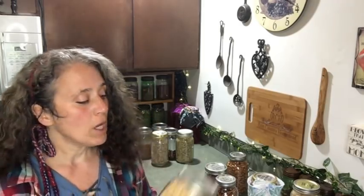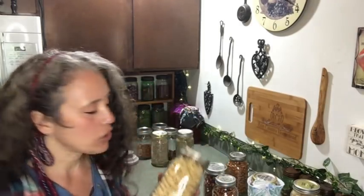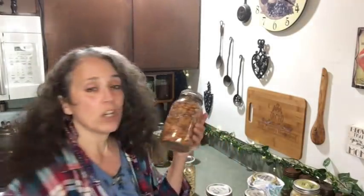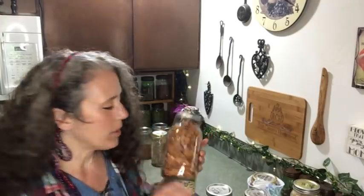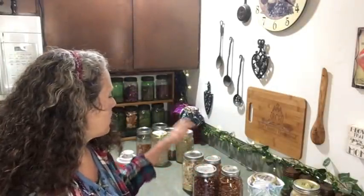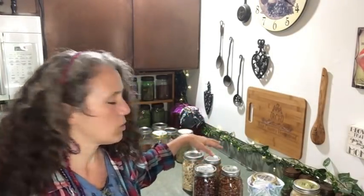Hello friends, Heidi here from Rain Country. A frequently asked question is: how do I put up nuts and seeds for long term? Right here I have a jar of cashews, a jar of pecans, a jar of hazelnuts, and a jar of organic whole almonds. All these nuts were vacuum sealed sometime last year to early this year, 2020 — I started some in 2019. I've been vacuum sealing nuts and seeds into jars for quite a number of years now.